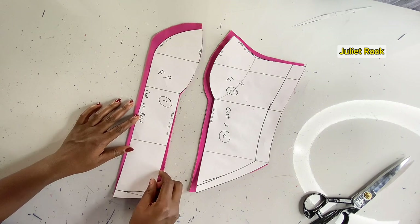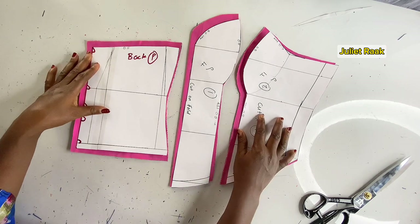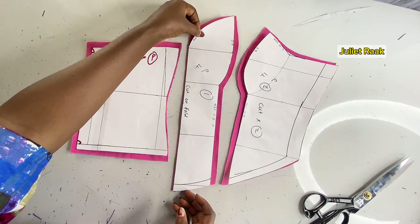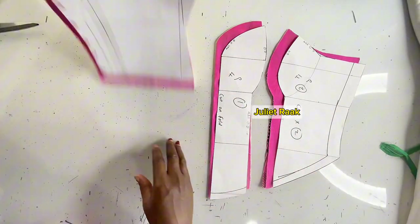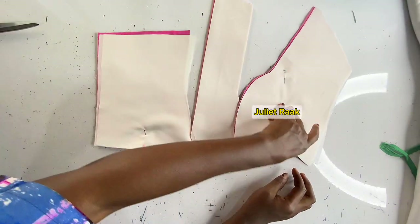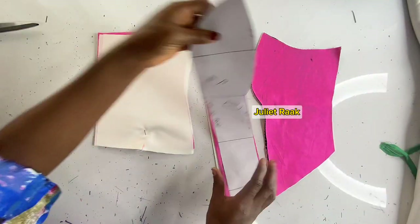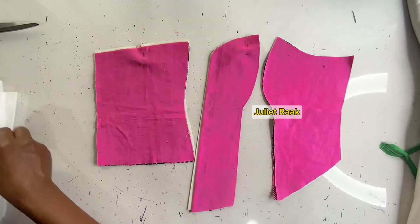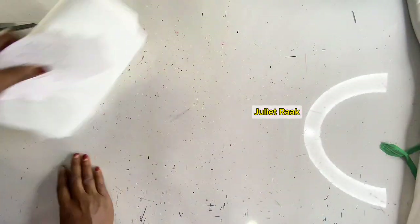I've gone ahead and cut out my fabric — I placed my pattern on the fabric and cut them. These are my front pieces and the back pieces. After that, I'm going to use the same fabric to cut out my lining. I've gone ahead and cut all of this out, and now it's ready to start joining together. These are my front piece and my back pattern.